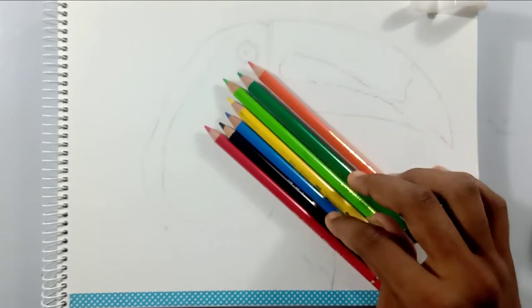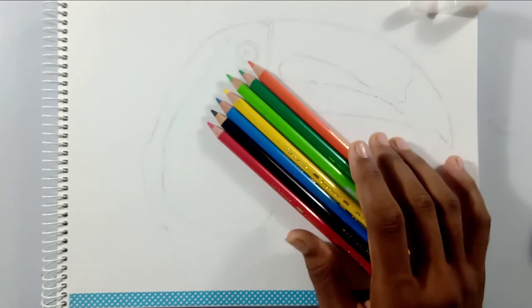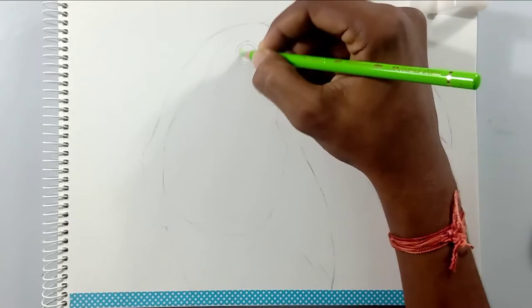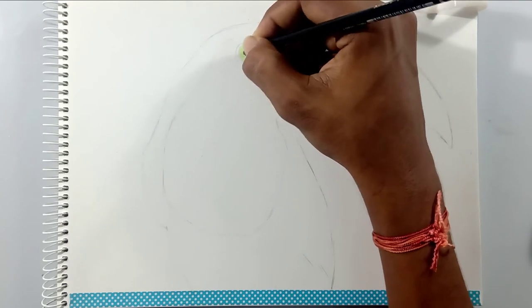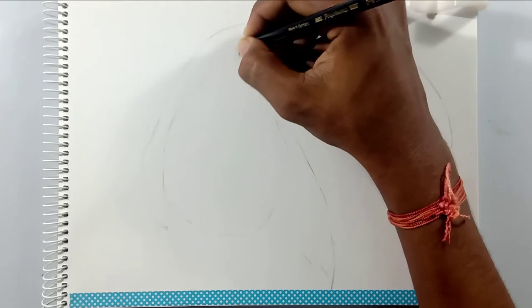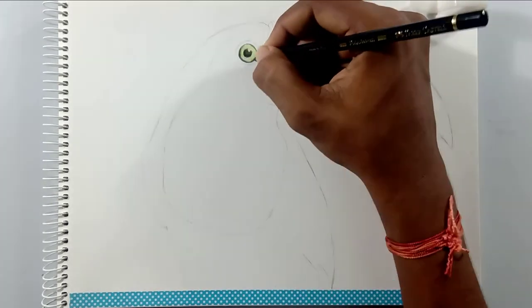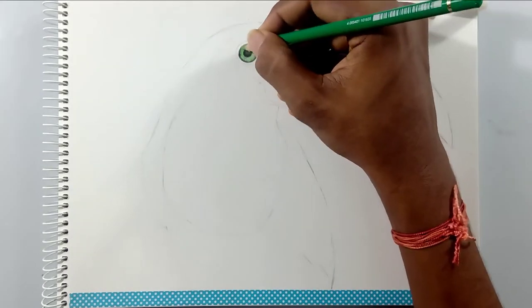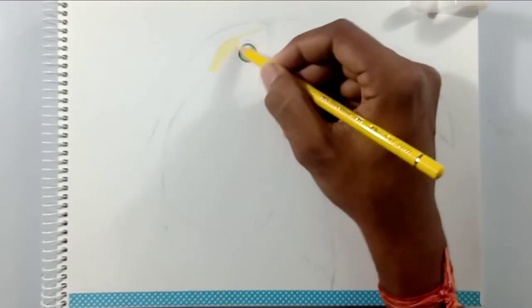Let's get started. First, I'll draw the eye. I'm using black and green color for drawing the eyes, and using a white gel pen for the highlights. I'm actually not going to use the white gel pen for highlights at this stage because it may ruin your art.